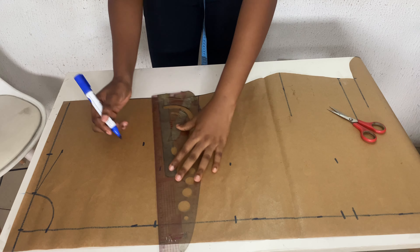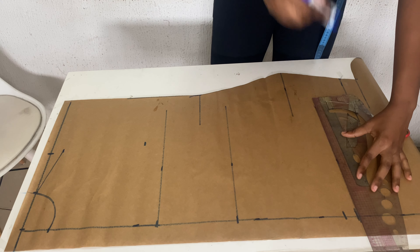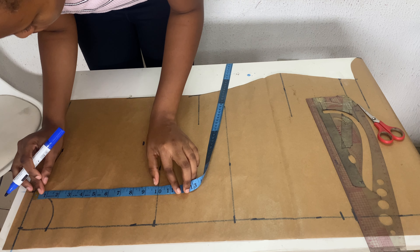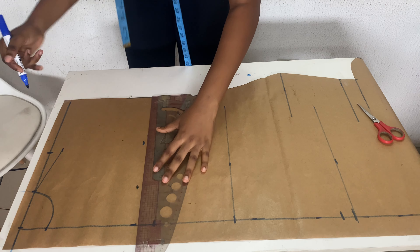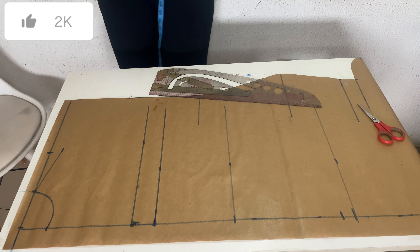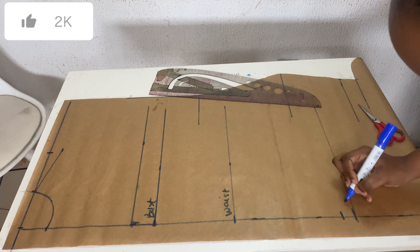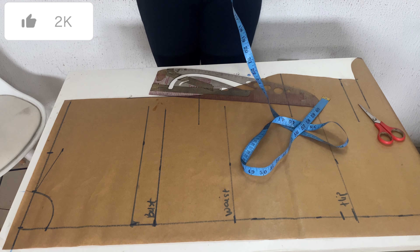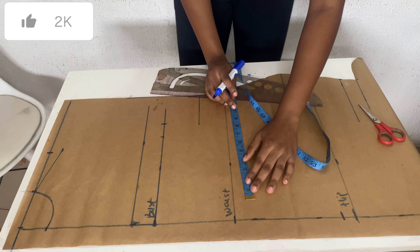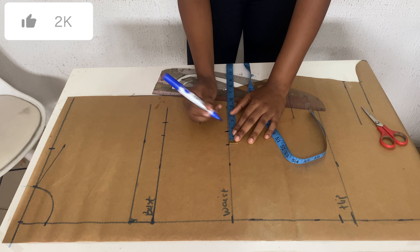The armhole line for the back uses the same measurement as the front — 7.25, but I added plus one inch because of the slope, so 8.25. I'm just making my lines more visible. That's my bust, waist, and hips marked out. The same measurements I used for the front are what I'm placing at the back, plus the 1.5-inch seam allowance.